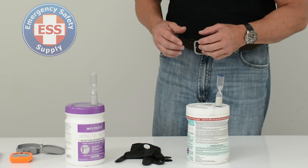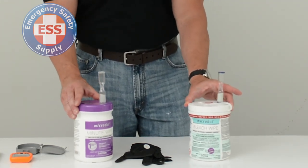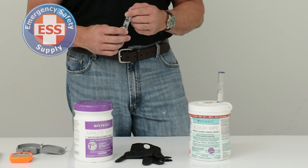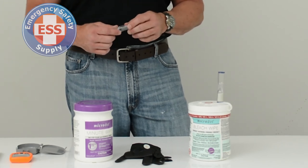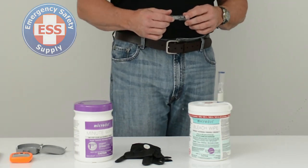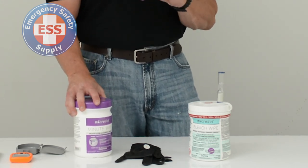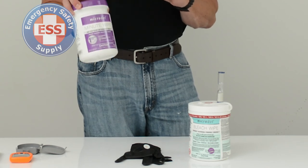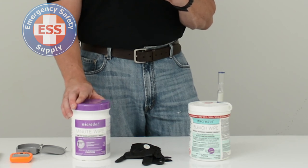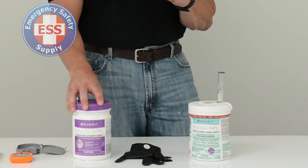Today we'll be looking at the Microdot fungicidal bleach and non-bleach wipes. These are set up really conveniently for any EMS or law enforcement setting where we want to cut down on cross-contamination with blood products, mucus, or anything that gets on any hard non-porous surface. These are a one-minute wipe and are effective against 99.9% of pathogens, including HIV, Hep B, Hep C, and a variety of others we encounter in the field.